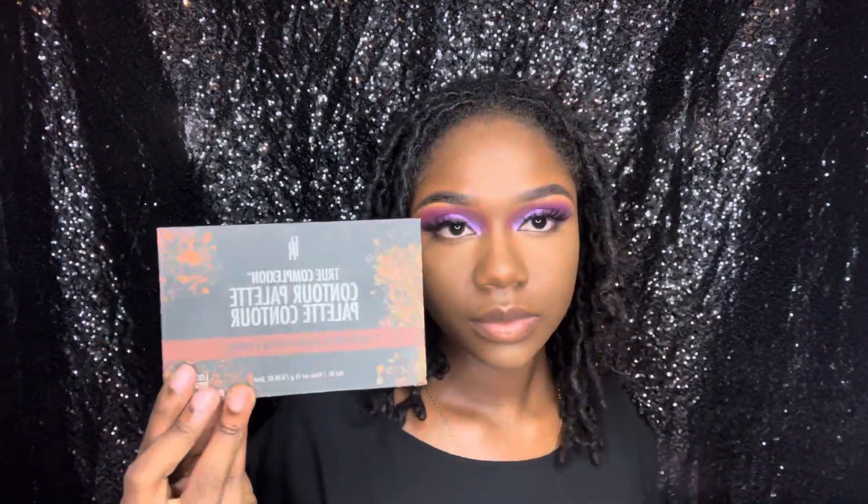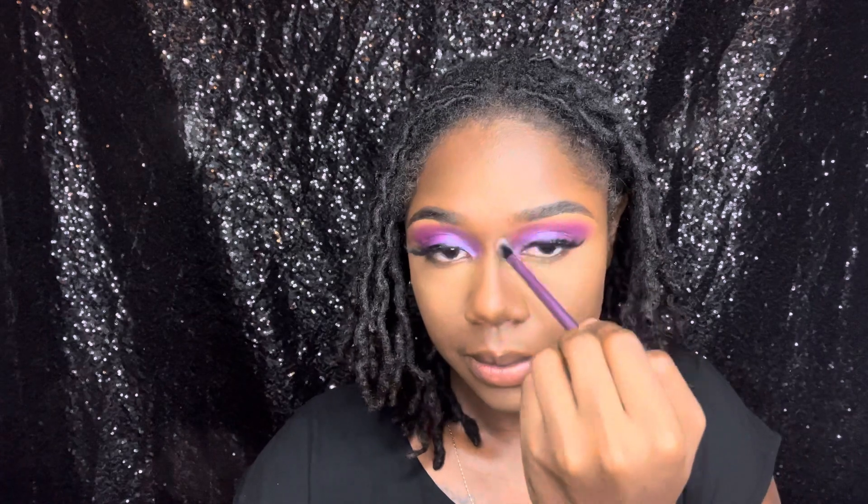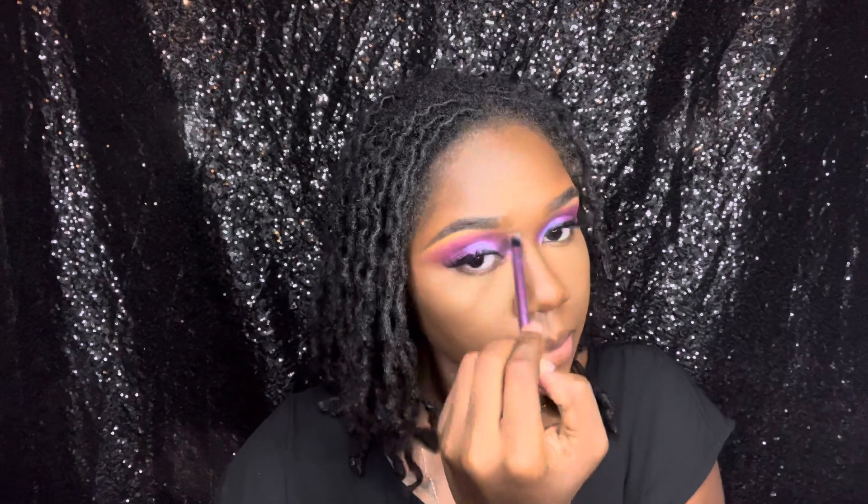Now I'm taking the True Complexion contour palette in the shade Medium to Deep and taking the deeper tone to define my cheekbone area. I'm also taking that same shade and defining the bridge of my nose.